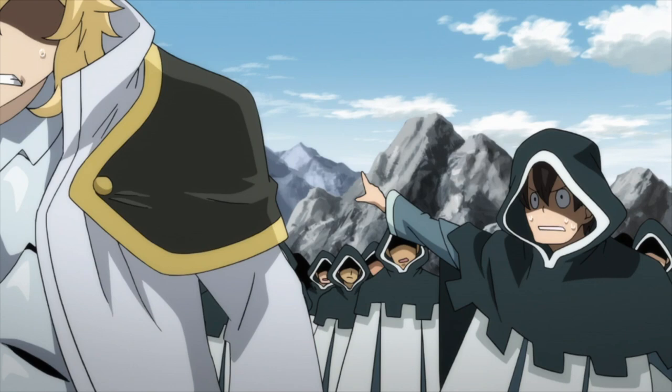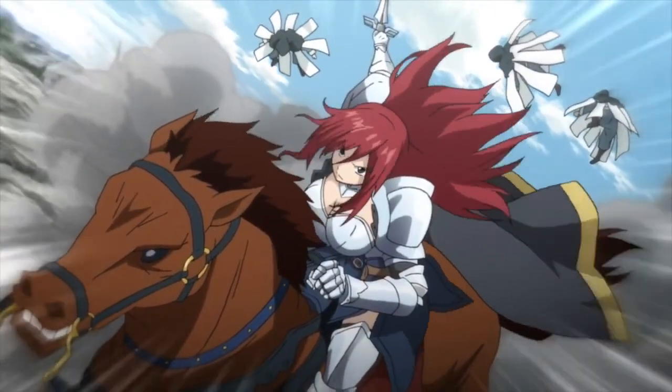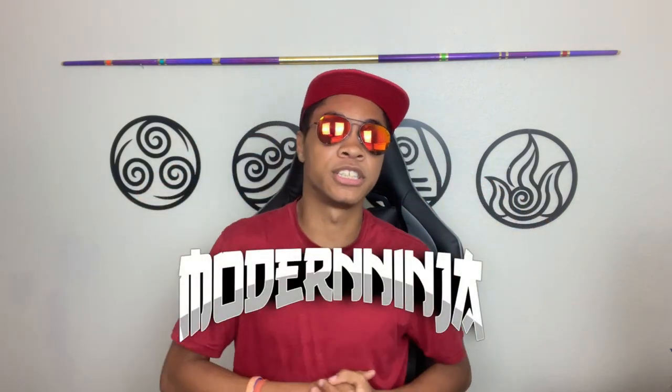We're losing soldiers as we speak! Say what? The council's army is already here? Not exactly sir. It's just one person! What's up guys, it's the old ninja and welcome to the Modern Ninja channel.